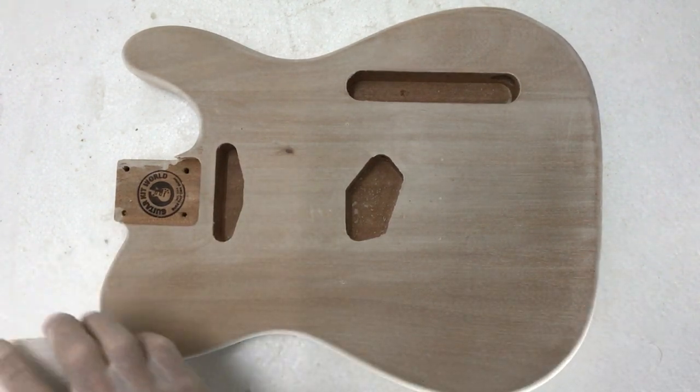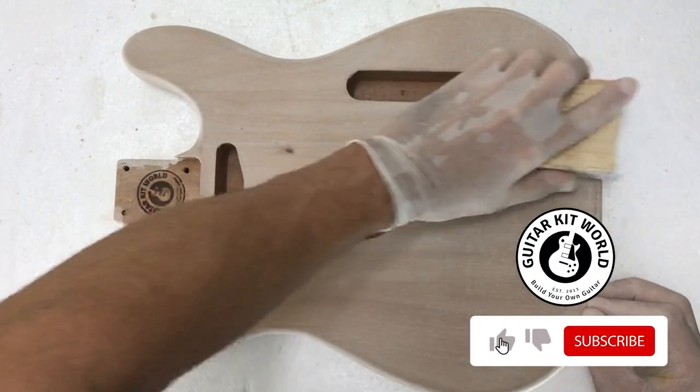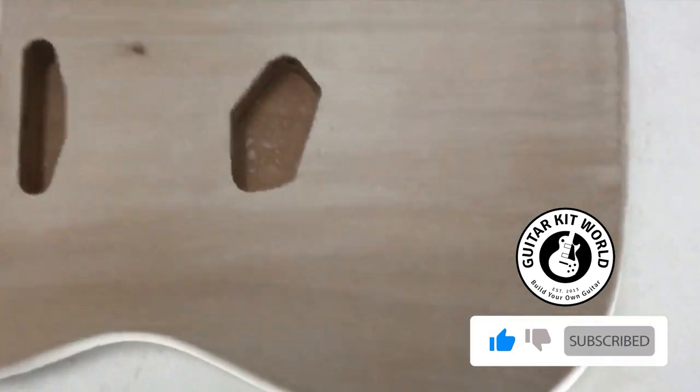I'll just start sanding and I'll sand a section and we'll bring the camera down to have a look at what I'm talking about. As you can see in this corner here, you can probably see that we've removed most of the excess but the tiny pore marks are still filled, which is basically what we're trying to do.